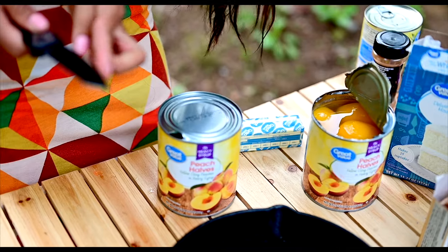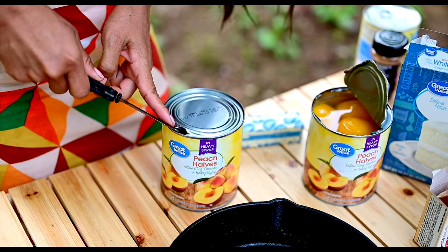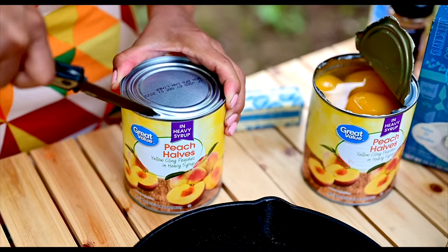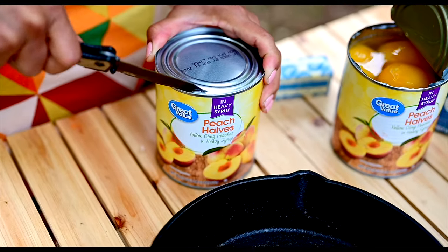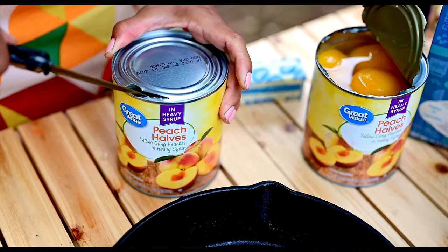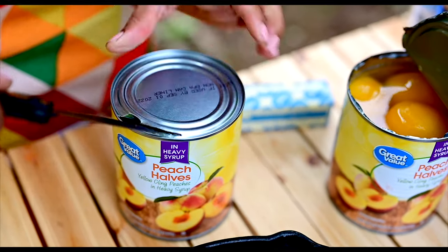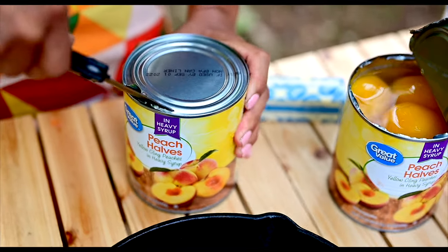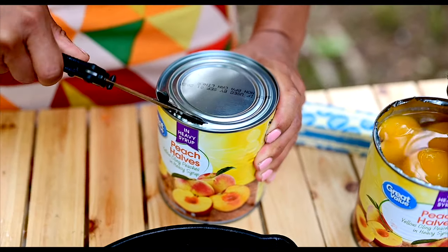Now with this part of the knife, you're going to push the knife through along this edge the whole time. I'm forcing the knife to do the job for me by pushing it with the edge of the can and just doing friction moves.